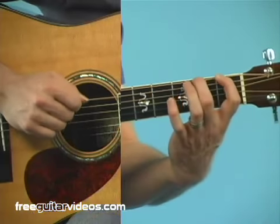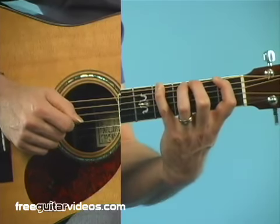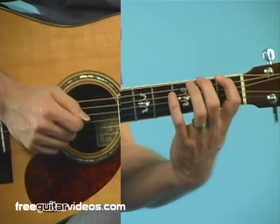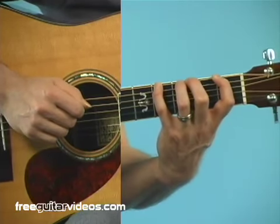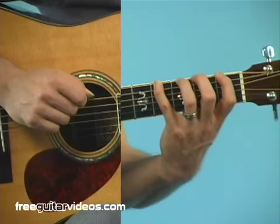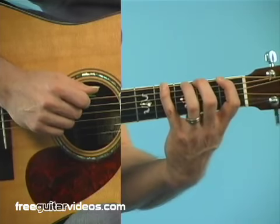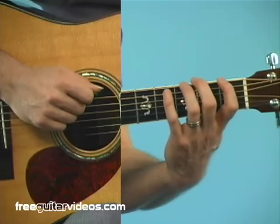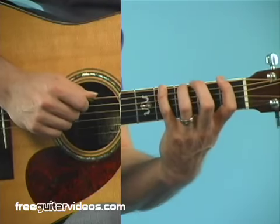There are a couple of important techniques to keep in mind. The important thing to start with is we are in a four-fret spread. That means my left hand — my first finger is in the first fret, second finger in the second fret, third finger in the third fret, and pinky all the way up to the fourth fret. This is the position I generally want to be in when playing this scale, as close as I can get.